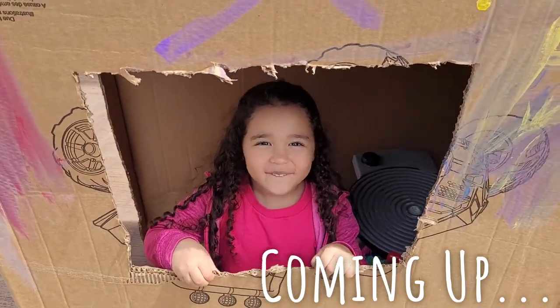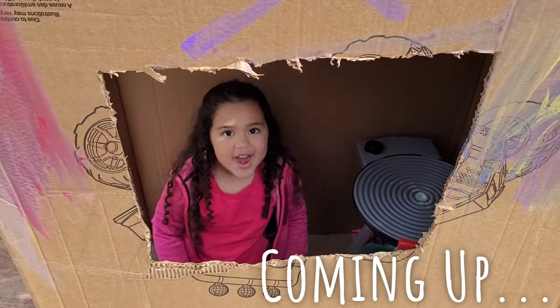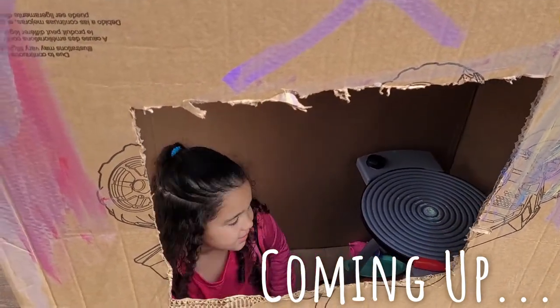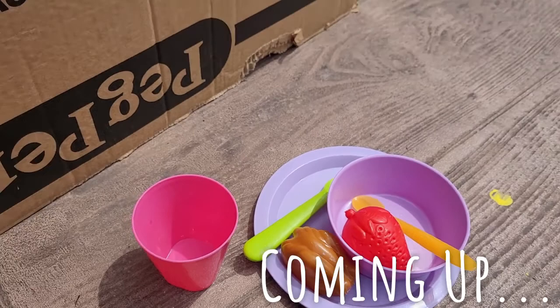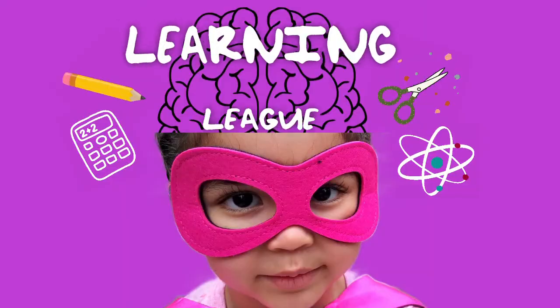Here is one dollar. Here's my meal she created. Yummy yummy yummy, thank you, thank you, bye. Welcome to Learning League.